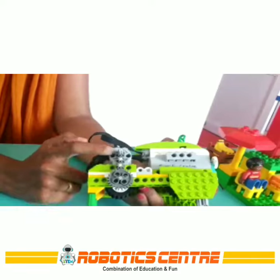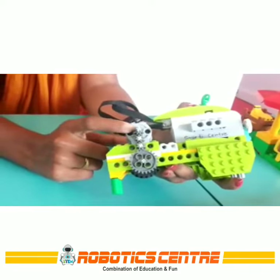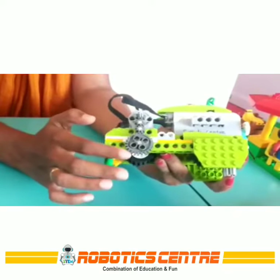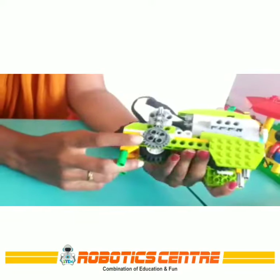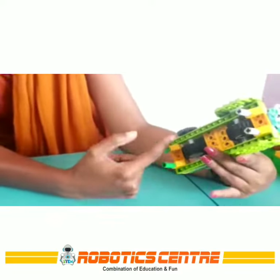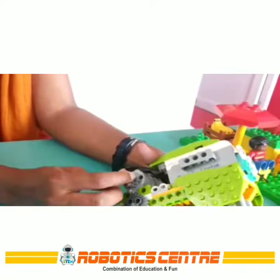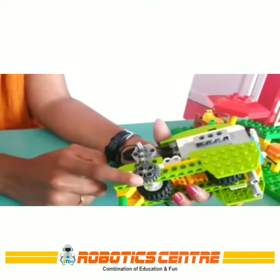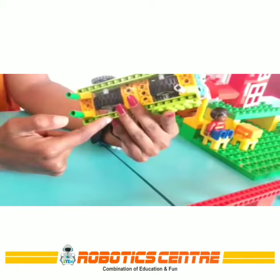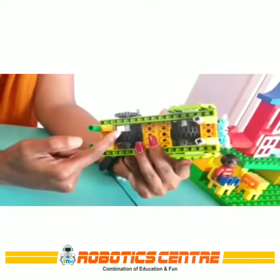Here you can see I have done a gear mechanism. This is the eight-tooth gear which I have connected to the motor. This will basically be our drive gear and these three will be our driven gears. This is the 24-tooth gear which is passing through the axle and tire. When our eight-tooth gear will move, then all the three gears will move, and when this spur gear will rotate, the axle will rotate and the front tire will rotate, which will give motion to our model.